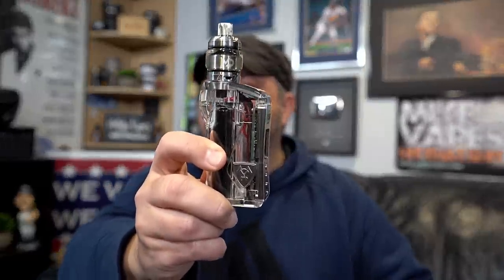Alright, so the DNA75C from Vicious Ant — it's sexy. Let me show you guys this, we'll come back, we'll vape on it, and then I'll give you guys all my thoughts on the Duke V2.